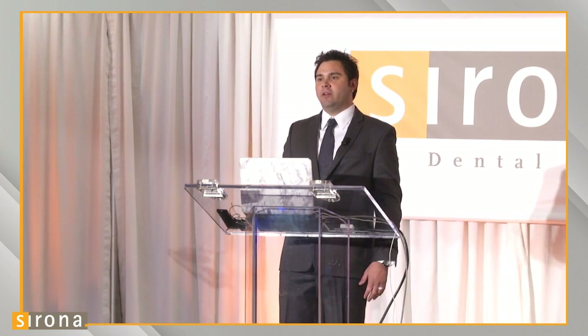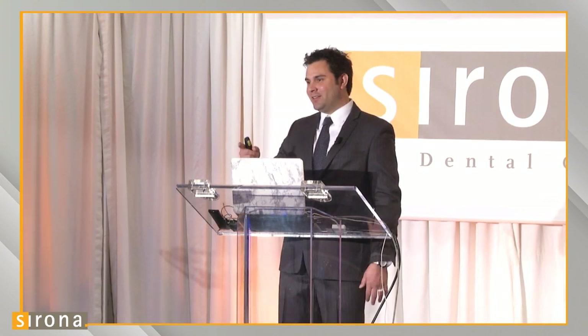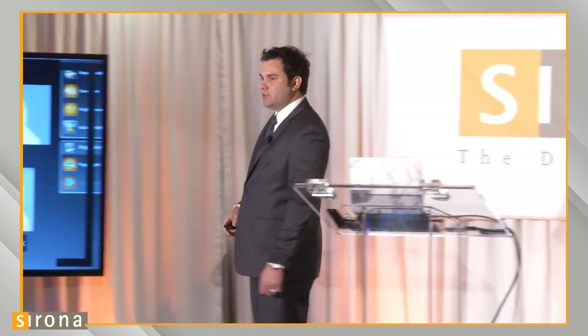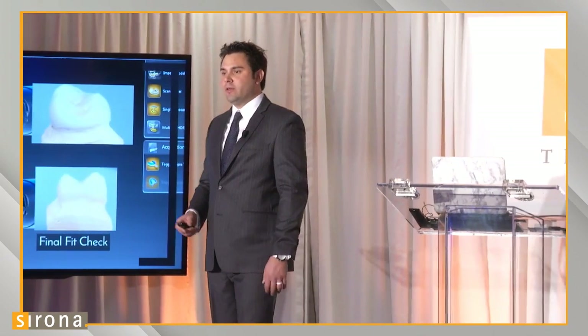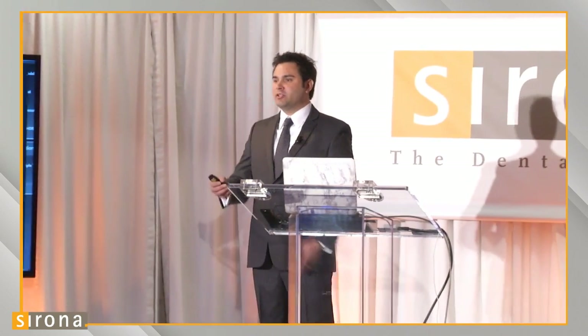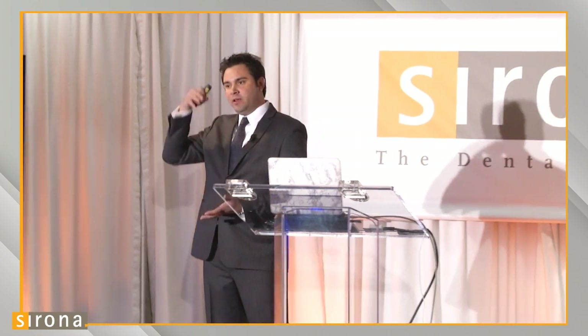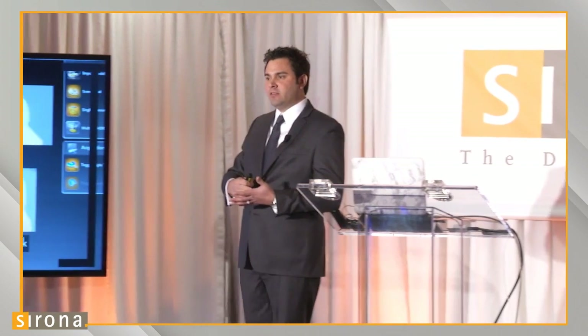Can you scan anterior and lower trays? Yes, you can scan anterior triple trays as well as lowers. You just want to make sure we've trimmed away any flash or soft tissue that might impede the scanner's ability to see down to the incisal edge.